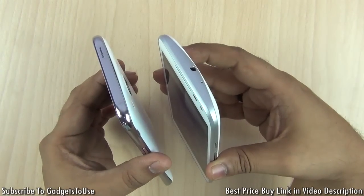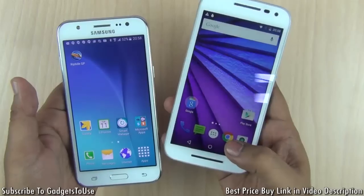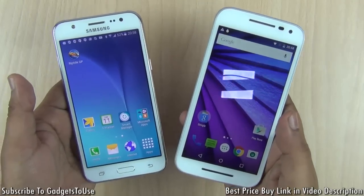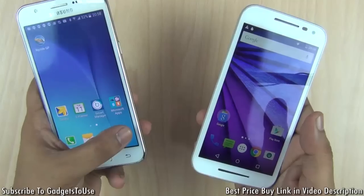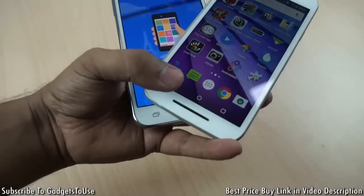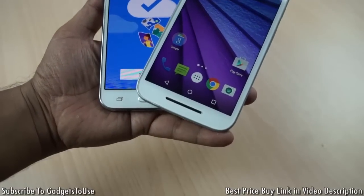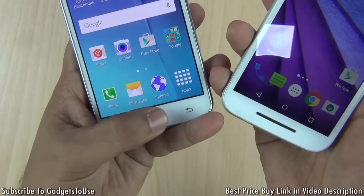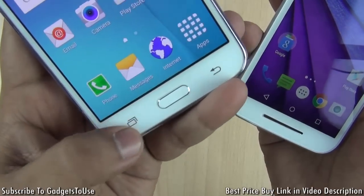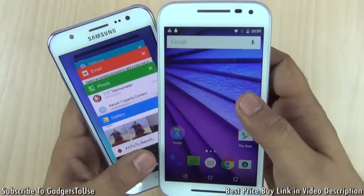In terms of the overall UI, the Moto G3 has a very close-to-stock Android UI which is very responsive and smooth, giving you nice performance in day-to-day usage. The Samsung Galaxy J5 UI is also responsive and smooth but not as much as the Moto G3. On the front, the Samsung Galaxy J5 has a physical home button, while the Moto G3 uses on-screen touch capacitive buttons. The Galaxy J5 has physical touch buttons in the body, but they do not have backlit LED.